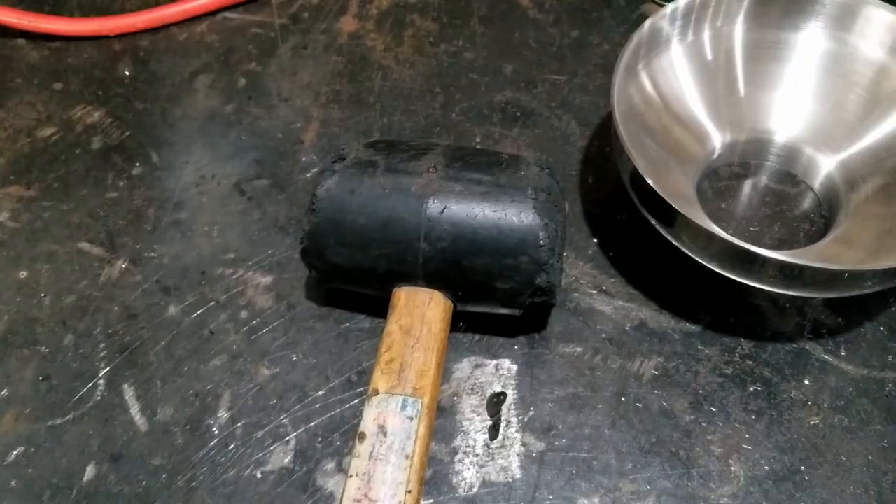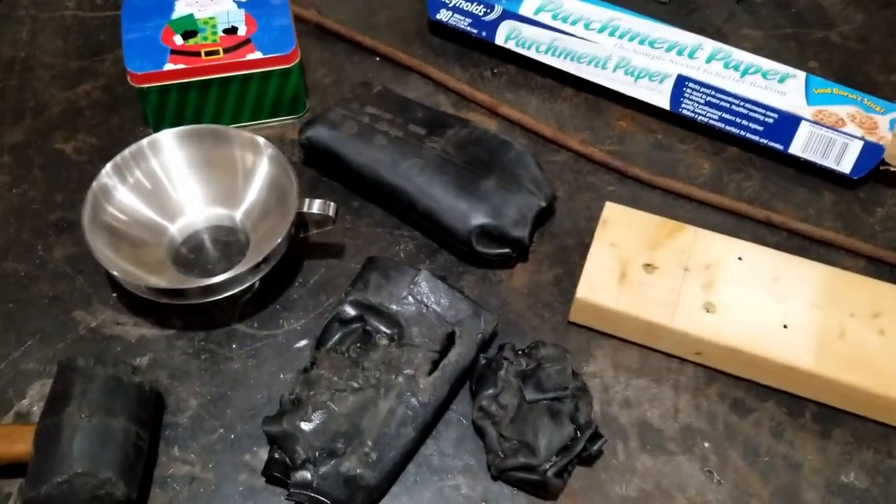That's all sorts of kind of messed up. I mean, it still works. Mongo tried to make a new one using all this junk.